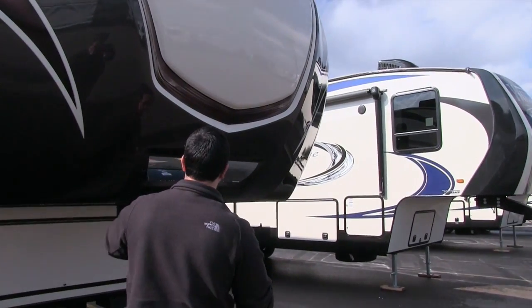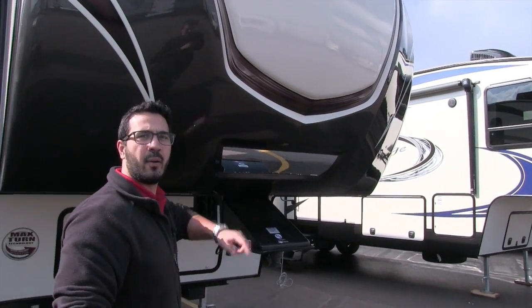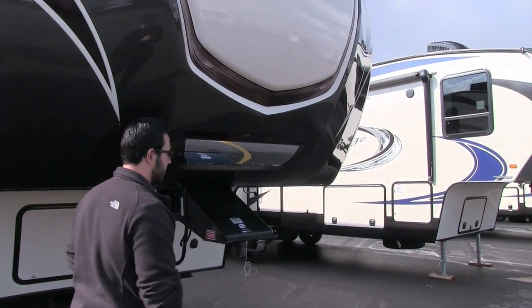Also as you are backing up, you will notice they have a mirror there. That way you can easily line up your hitch with the king pin.